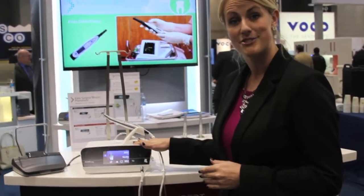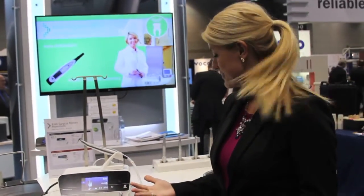More features on the Master Surge: it has a one-touch calibration system. It's super easy to make sure that no matter what attachment you have on, the motor is going to give you the power and the torque, especially what you need for the implant system.